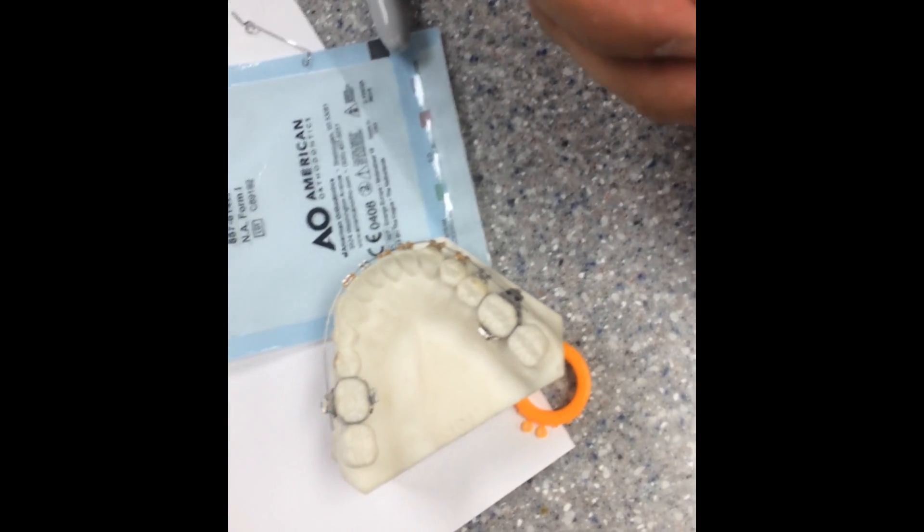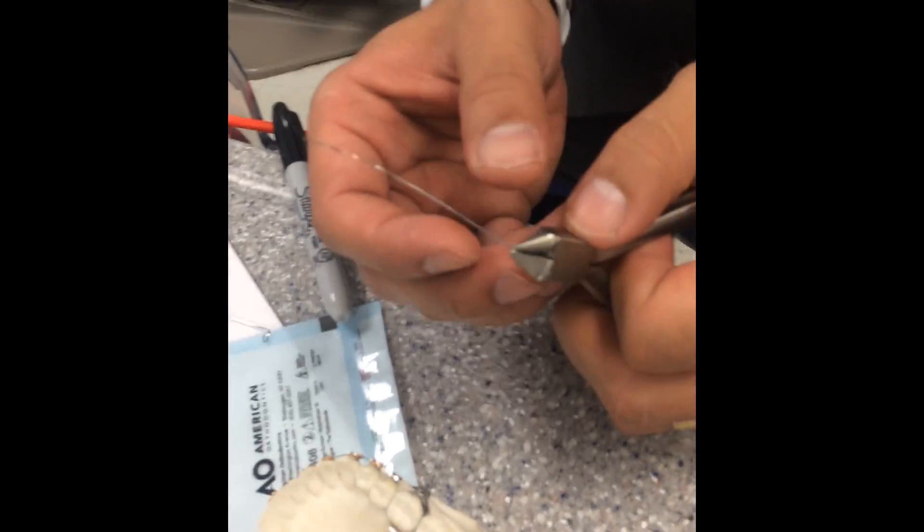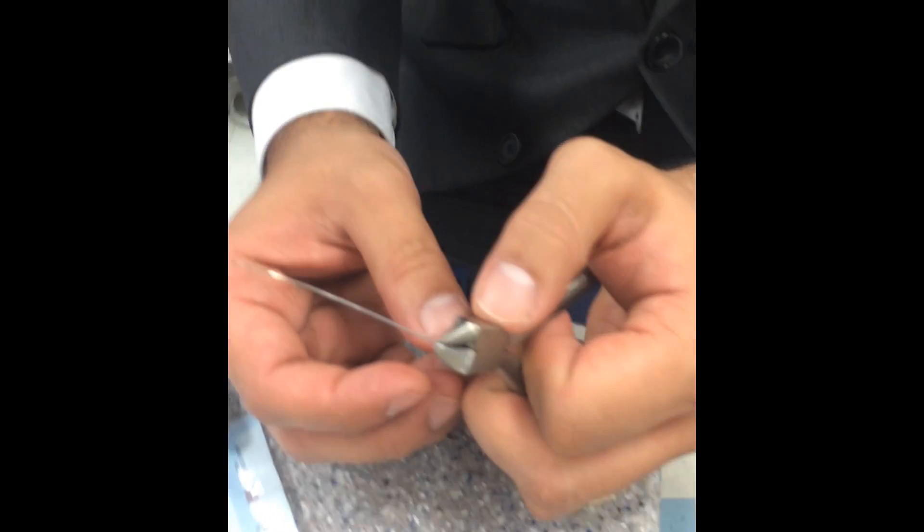So this is making a cantilever to go on a 14 high tie to open deep bites in this video, as we're making it.